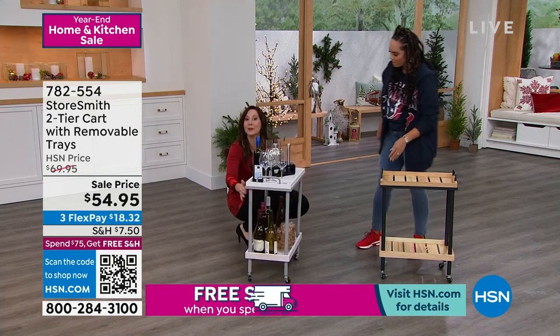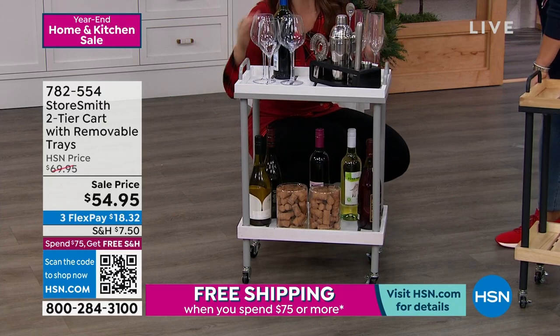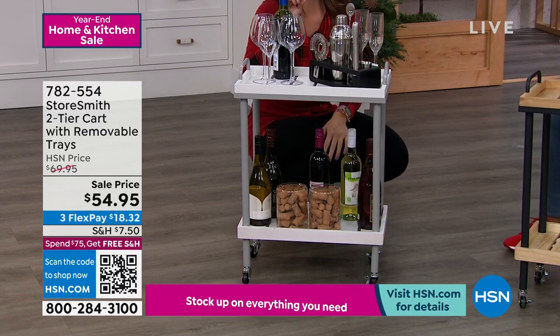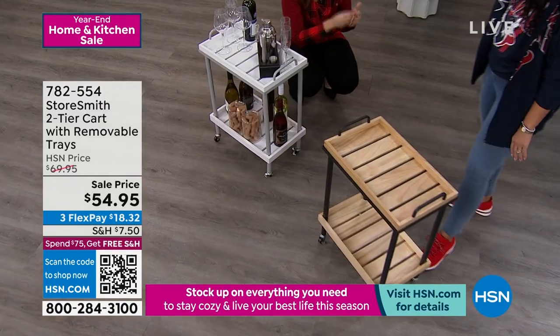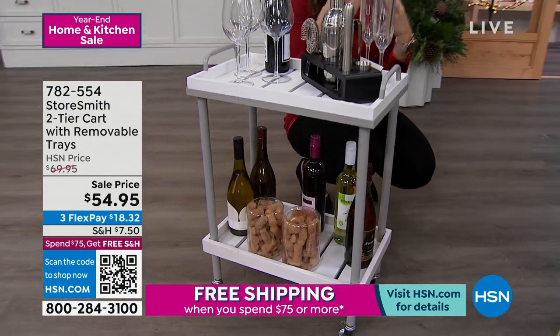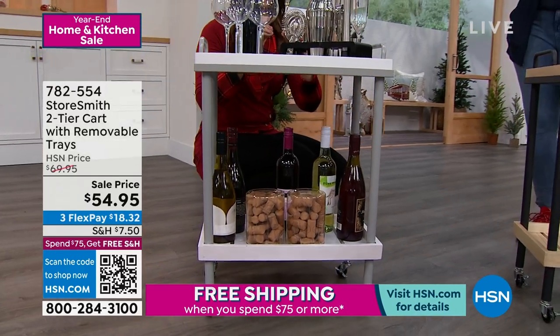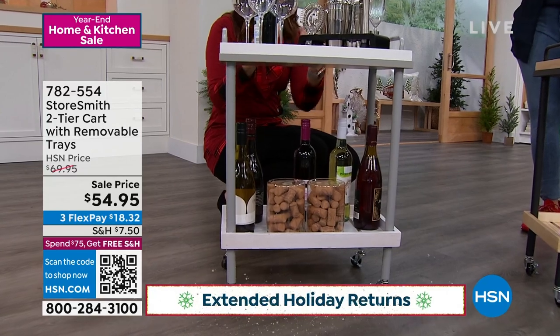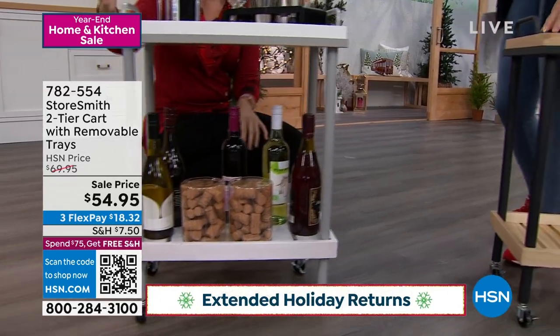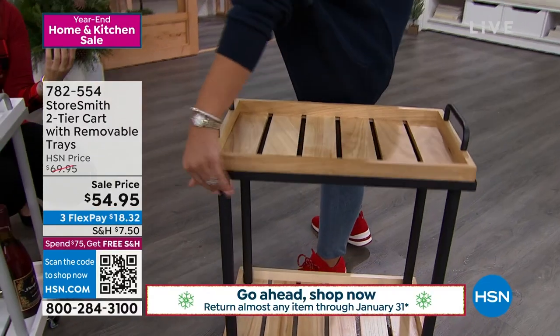What I also want to tell you is the material on this is great — it's made with copper wood. They actually make fences out of copper wood because it's that durable and strong. There's some texture to it, a little bit of roughness, but it's not really rough — you can just see the texture of the wood. And then you have that metal, so you're mixing the elements together. It's going to go in any decor.